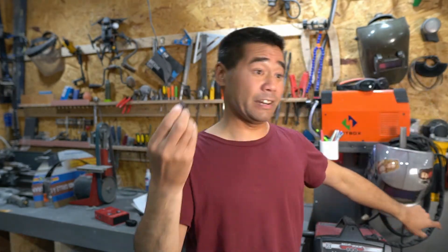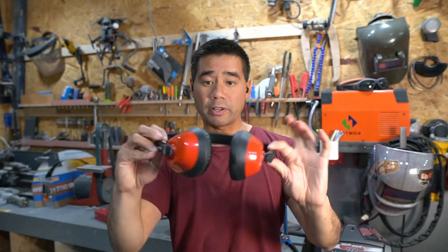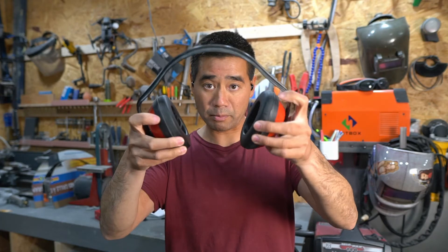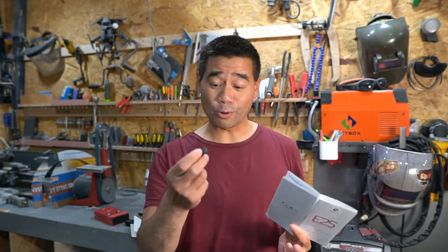When I'm grinding, I can also stick on some ear muffs for additional hearing protection to isolate the sound, and I can still listen to whatever I'm listening to without cranking up the volume. So that's really handy.